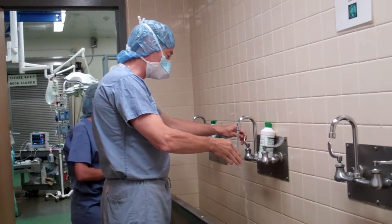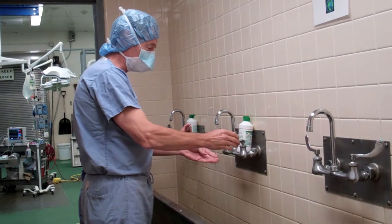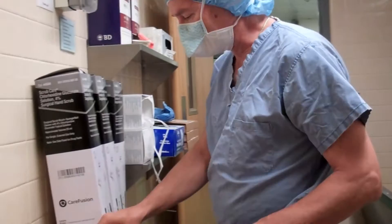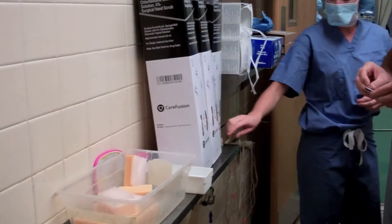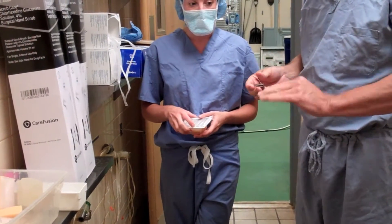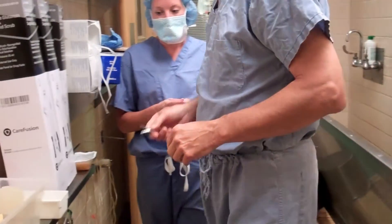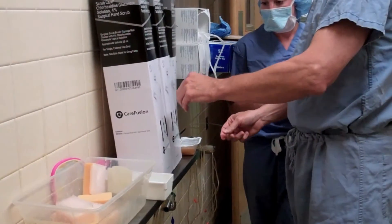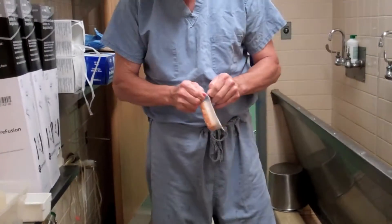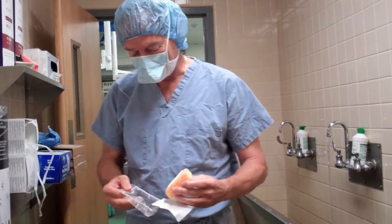Next we're going to start the water, get it nice and warm. Notice that I don't have rings or any other paraphernalia. One thing that you should always do is make sure that your nails are clipped. Dr. Jacobs here is going to be going through the same procedure. I actually clipped my nails this morning so they look relatively good. An important part of scrubbing is contact time.